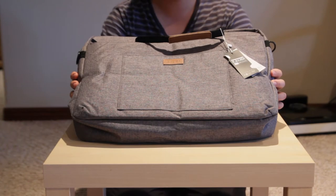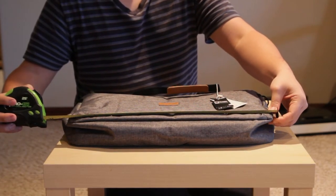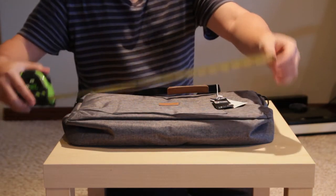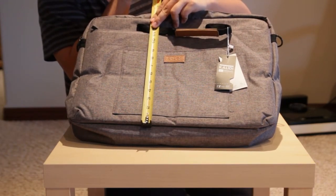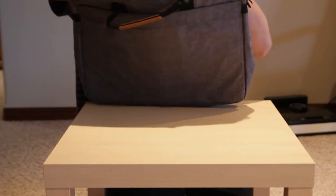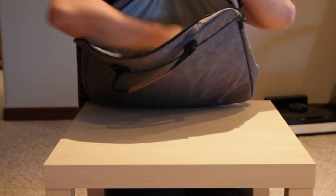What's up everyone, today we're going to talk about this 17-inch Kaliti laptop bag. It measures about 19 inches wide and 18 and a half inches — that's the height — roughly 14 inches. On the inside we've got a padded compartment for your notebook laptop and a strap.